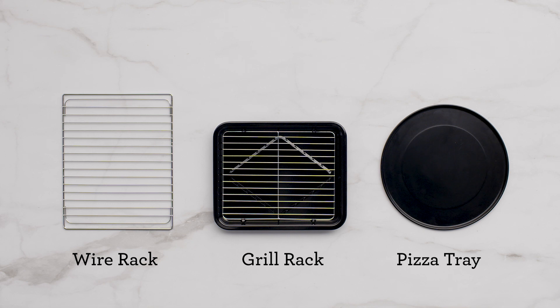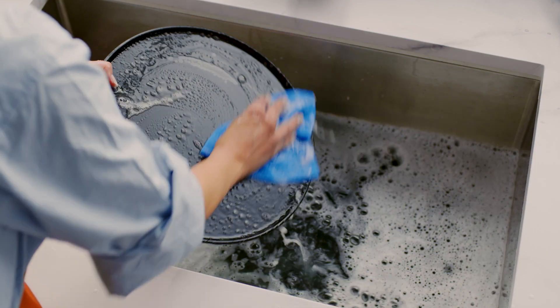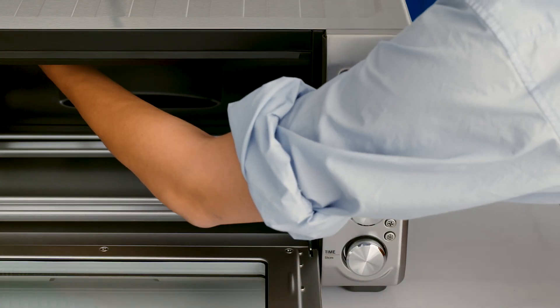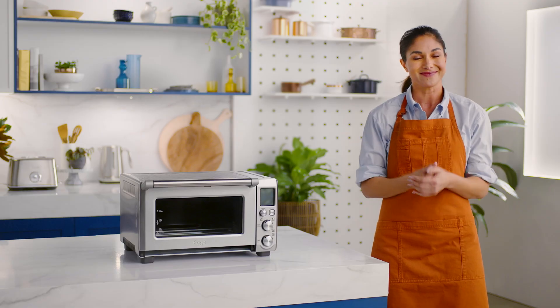Remove all the accessories from the polyfoam packaging. Take a soft sponge and in warm soapy water, wash, rinse, and dry these parts. Next, with a soft damp sponge, wipe the interior of the oven. This reduces vapor smells which are quite normal on first use. Sparkling clean.